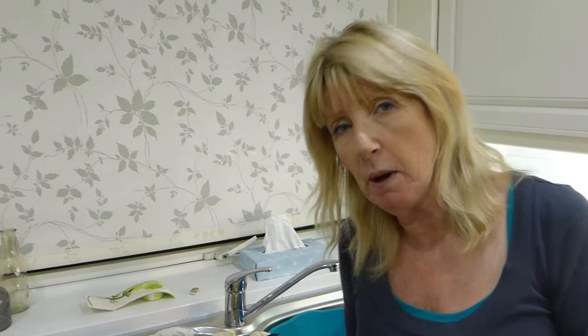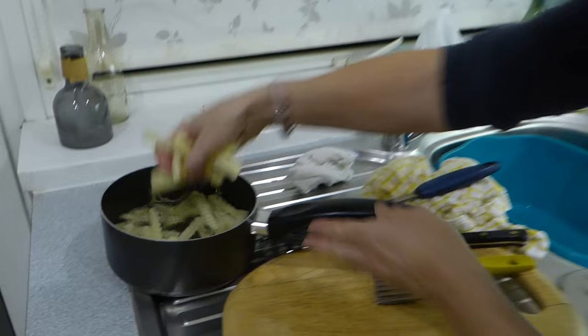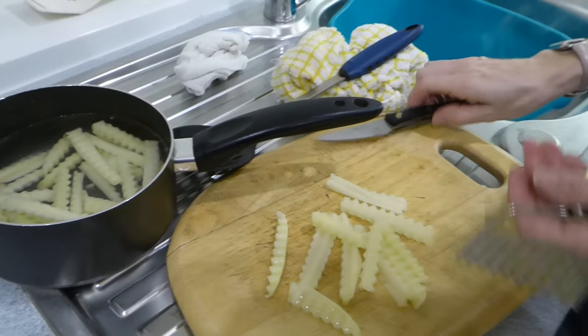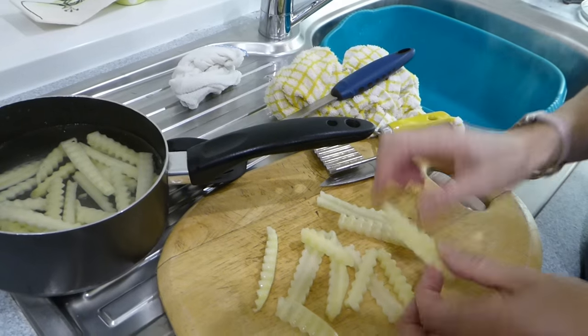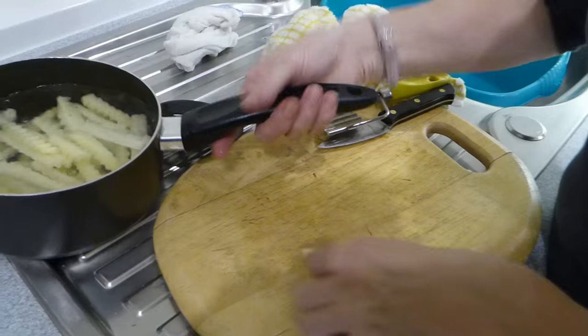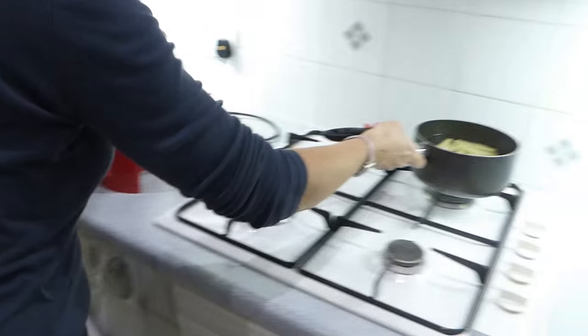We're going to do chips in the halogen oven — real chips that you peel from potatoes. I've chosen Maris Piper because they're good all-rounders. We've peeled our potatoes and chipped them. I've used a crinkle cutter but you can just use a knife. The trick is to make sure they're all roughly the same size. Pop them in your saucepan.